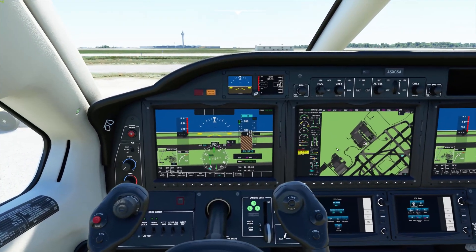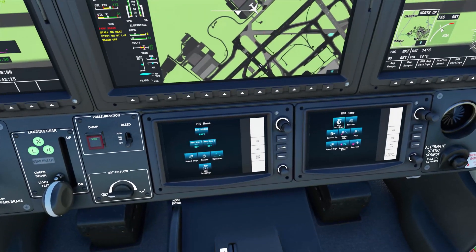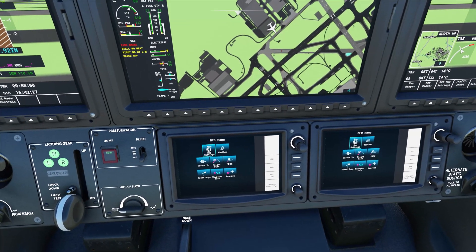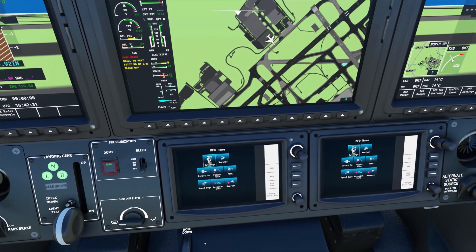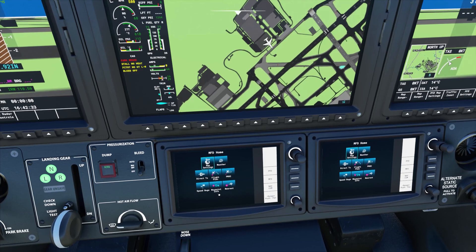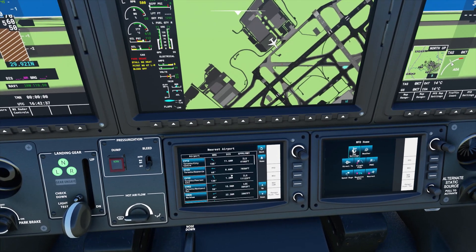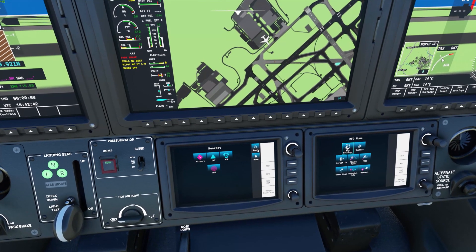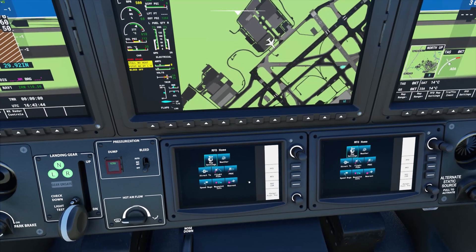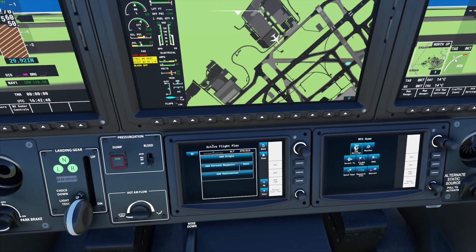Let's zoom down here and take a look at our MFD options. The two things that concern us are flight plan and procedure. You could also use the nearest airport to find airports near you if you didn't know their identifiers, but we know our identifiers because we planned in Navigraph. So we're going to click on flight plan — and as you can see, it's completely empty.